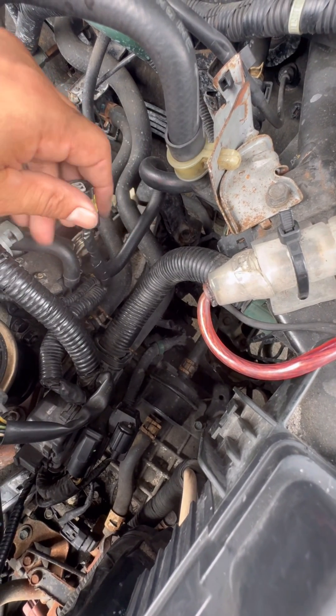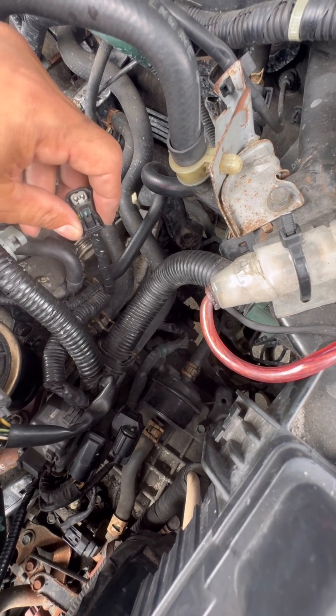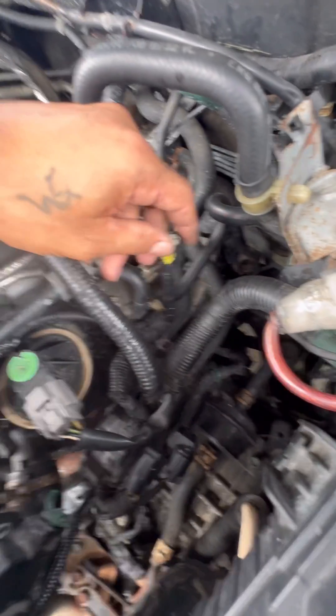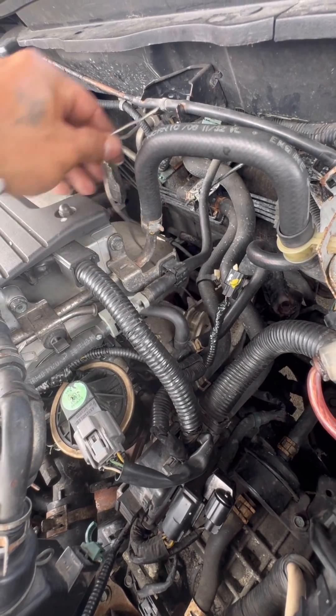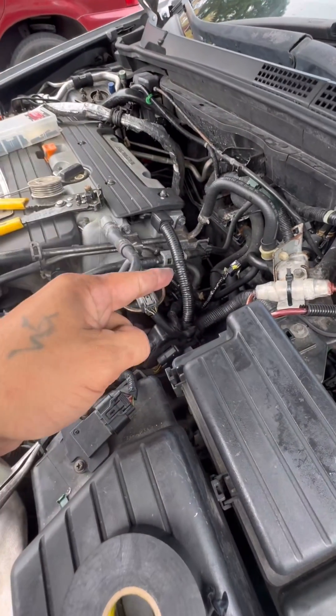This was for the coolant temperature sensor, which is located somewhere under there. Always remember: if I can fix it, you can fix it.